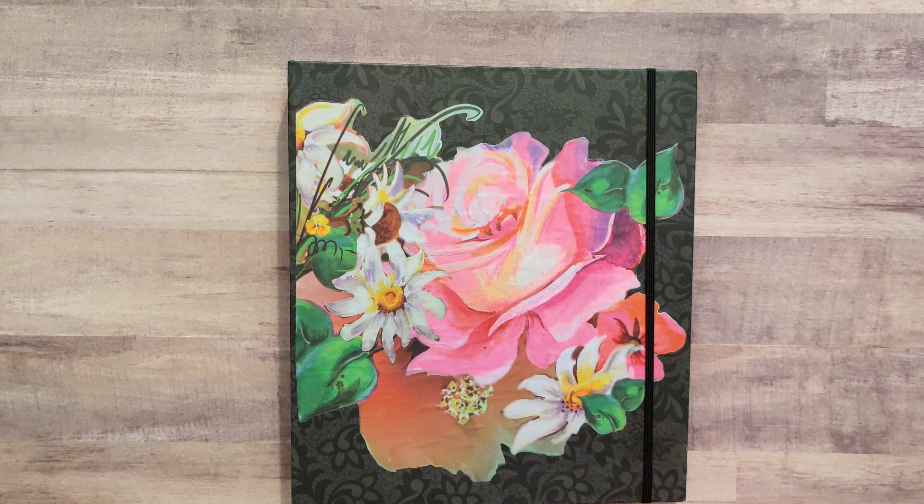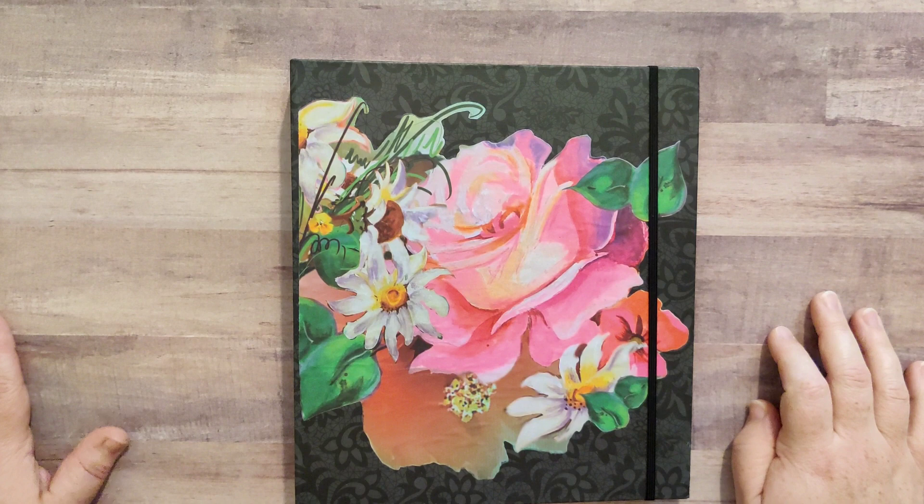Hey friends, welcome back to Plum Figgy, this is Tammy. I've got a fun new little project that I'd like to share — this is going to be available in my Etsy shop.